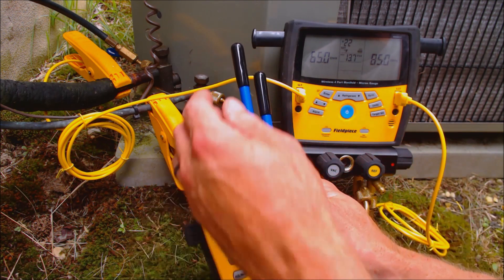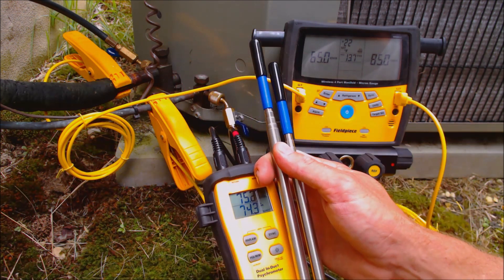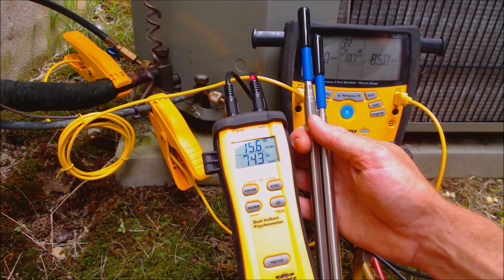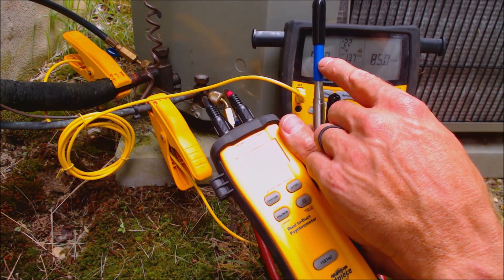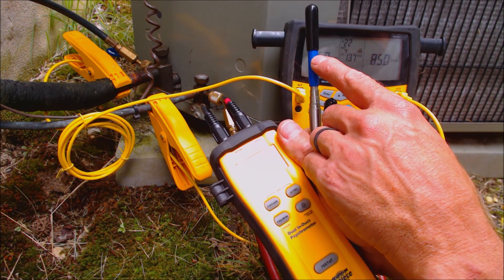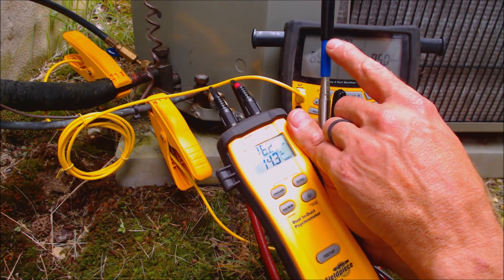Right now I have the caps on here because I don't want to let too much humidity on these — it's really humid outside right now. What I do is I just take these caps off, and you can actually drill a 3/8-inch hole into the return duct and then put a duct plug in afterwards.